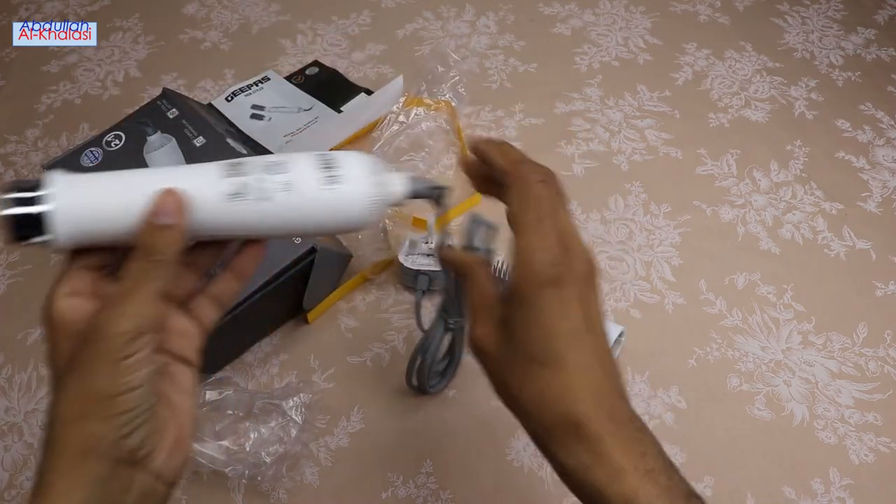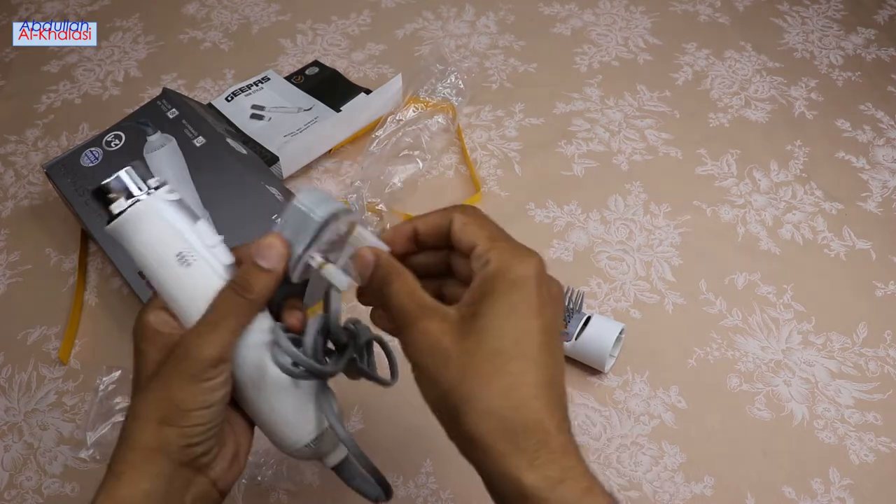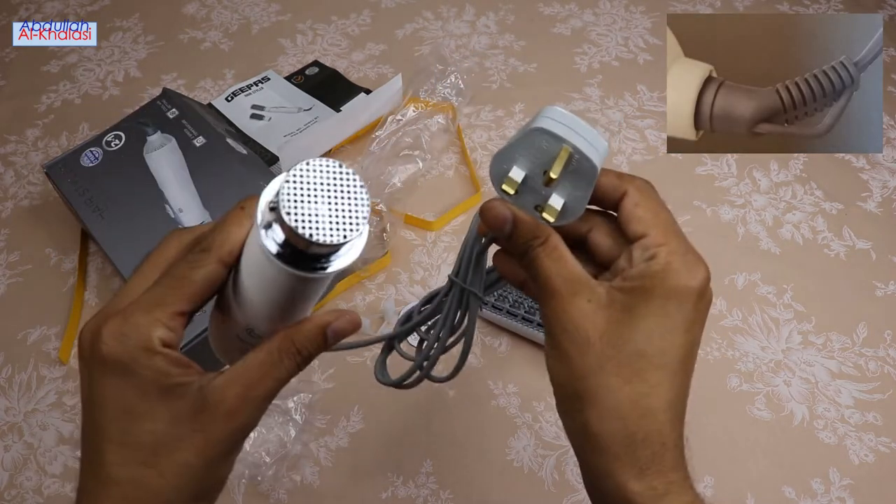The 360 degrees swivel cord gives you complete movement without the worry of twists or knots. The hanging loop allows you to hang and safely store the hairstyler when not in use.